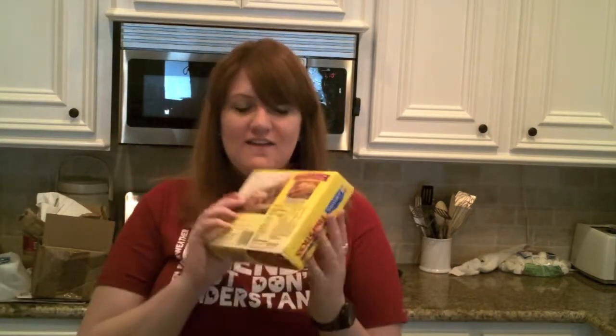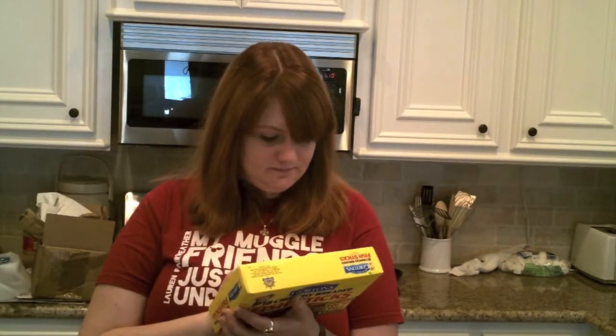Oh well, shall we get started! Fish sticks. We need to set the oven to 425. I'm going to wait a little bit to make the pudding because it says it only takes five minutes. And now to add the fish fingers — or fish sticks as they're called here in America.